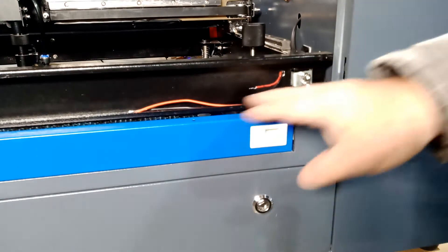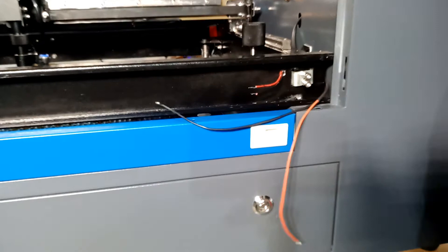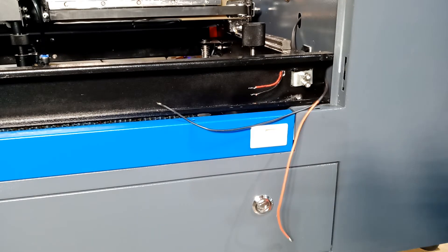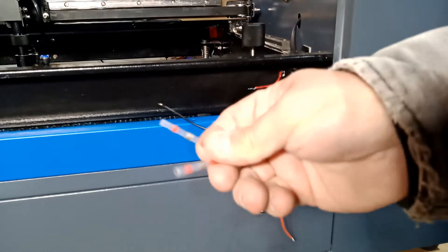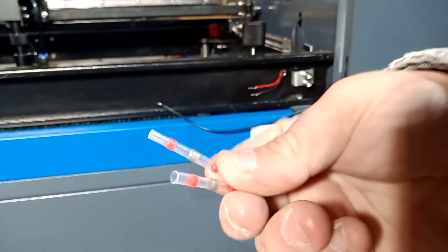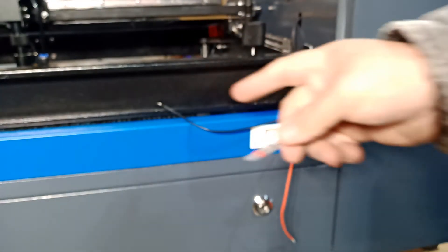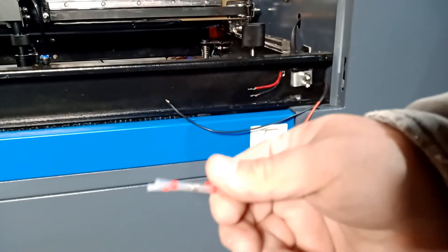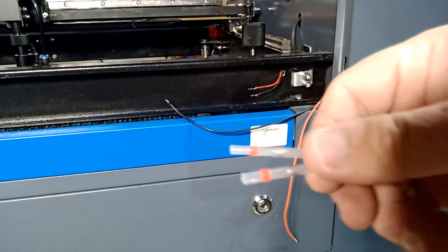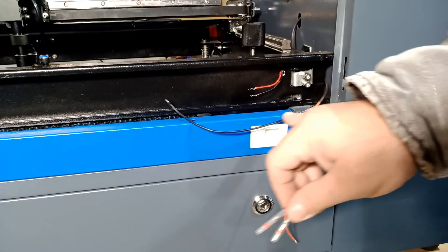I'll attach everything over here so it won't be in the way. I'm going to use these — they're basically shrink tubes, but inside there's solder that welds the wires together. I love using them. They have different sizes and you can get a pack from Amazon. I got a pack a long time ago. Then I'll wrap the cord as well.